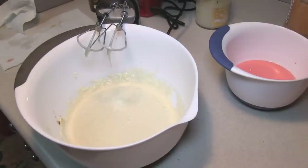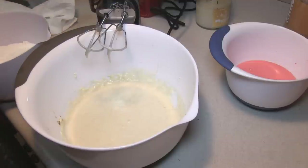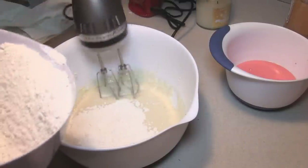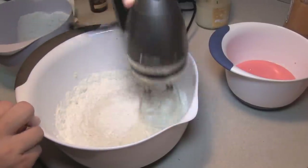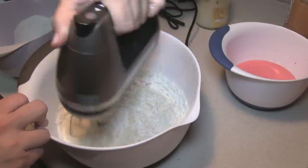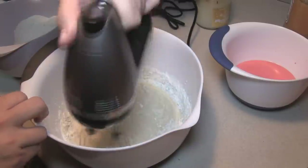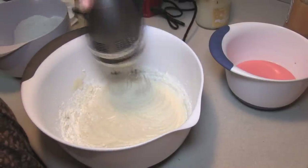I did preheat my oven to 350 degrees. Now we are going to start alternating with the dry and the wet. I'm going to put in a little bit of the flour mixture and beat that in, and once that is combined I'll put in a little bit of the buttermilk maraschino cherry mixture, and I'll just keep alternating between the two until everything is combined.